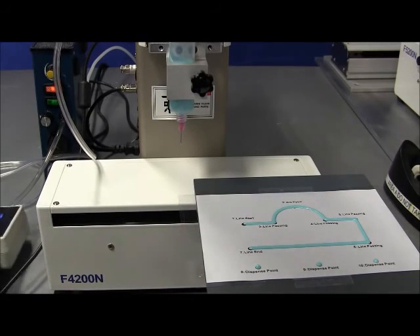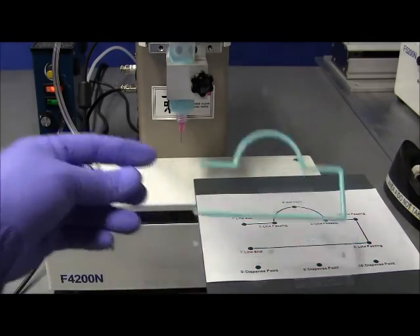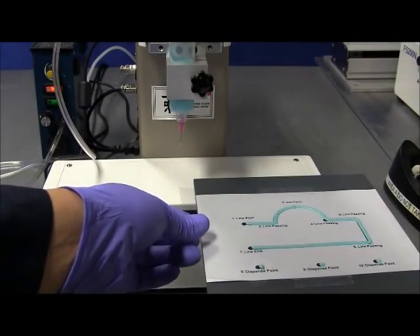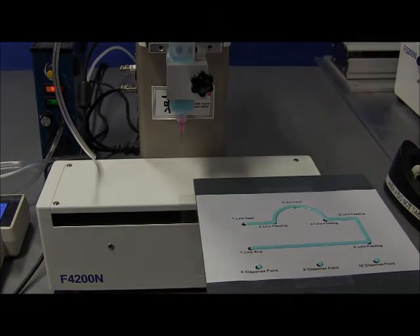That ends the tutorial for making a dispense pattern using the robot. The next step would be to add parameters like delays, timers, dummy points, and all of that to optimize the dispense material. And that will be covered in another tutorial. Hopefully this is helpful for you. This is Fiznar USA. Thanks.